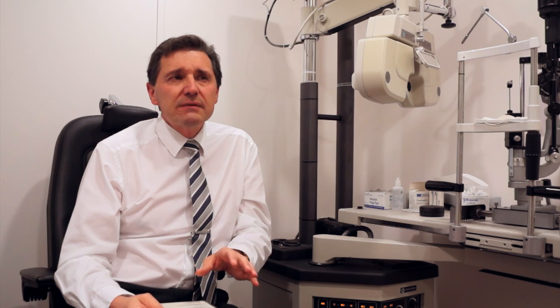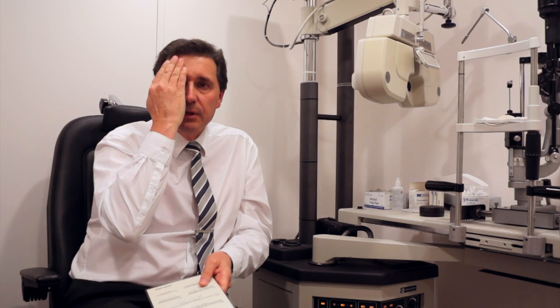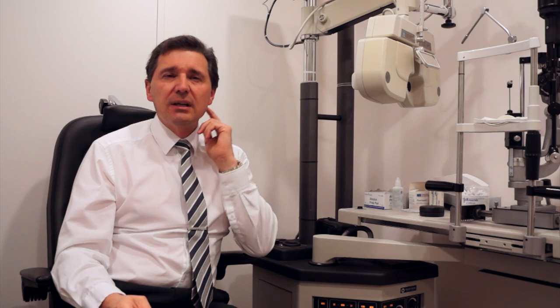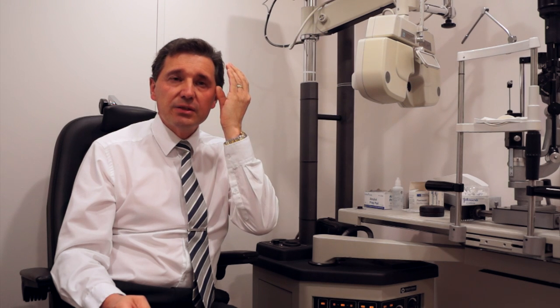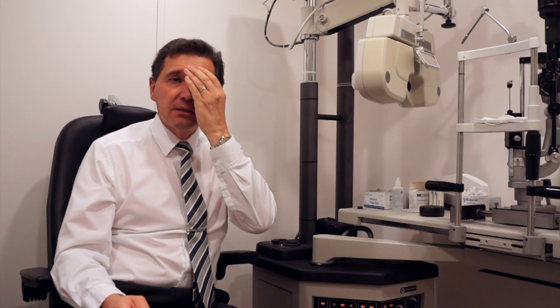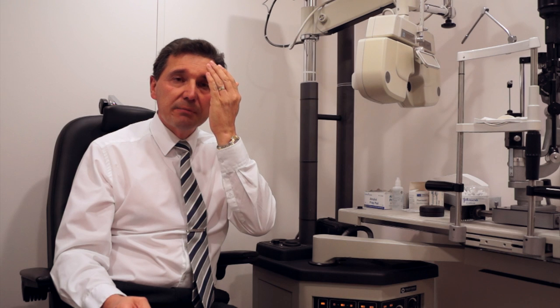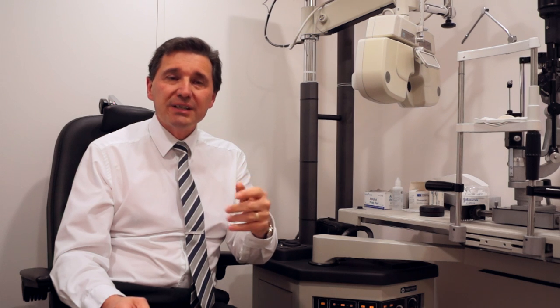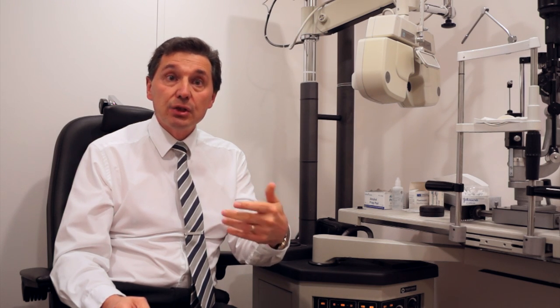Another thing you can do when your distance vision seems just a tad unclear is you cover one eye to show the brain which is the blurry eye and which is the good eye, so the brain is reminded. Then, only for seconds at a time, while looking in the distance and thinking that could be better, you close the reading eye. As soon as you notice things are clearer, open it again; as soon as they're slightly more blurry, close it again and then open it. Every time you close it, the brain realizes the image is clearer because only the good eye's image is coming in, and it learns that it sees better in the distance when it's not using the reading eye.